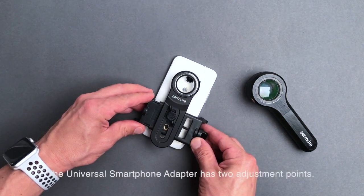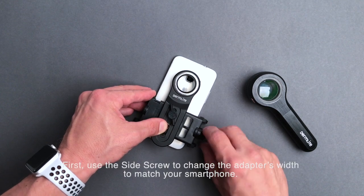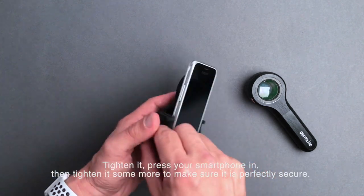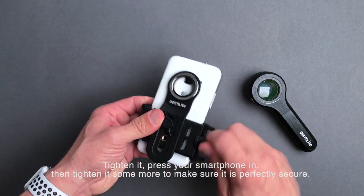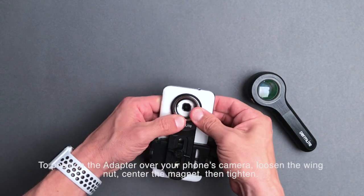The Universal Smartphone Adapter has two adjustment points. First, use the side screw to change the adapter's width to match your smartphone. Tighten it, press your smartphone in, then tighten it some more to make sure it is perfectly secure.